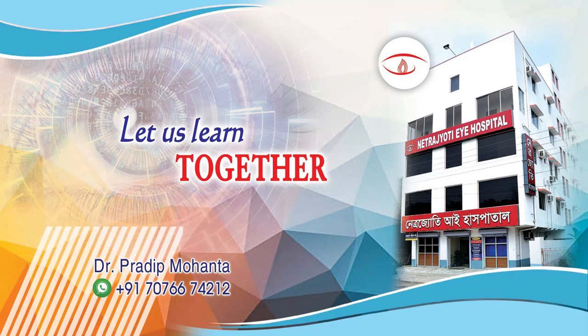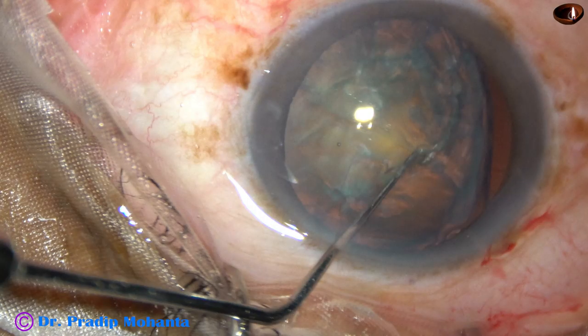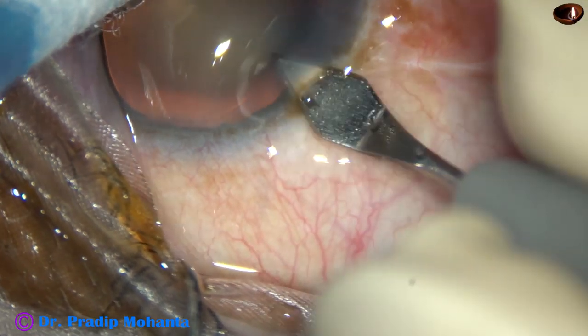Friends, welcome to my workplace at Ranak Hutt, West Bengal, India. This is a subluxated cataract. The subluxation is from 8 o'clock to 11 o'clock, spanning 3 clock hours.